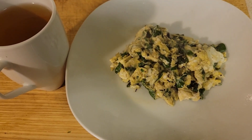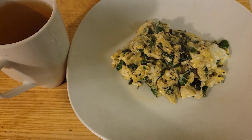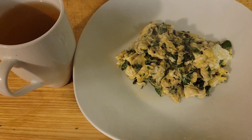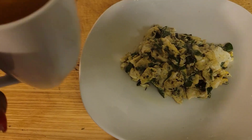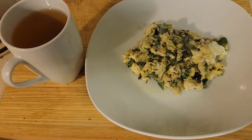For breakfast, I have some chopped up spring salad — you know I'm using that spring salad chopped up — two eggs and one egg white, a little salt and pepper. And I have a glass of apple juice. That's apple juice, so this is my breakfast today.